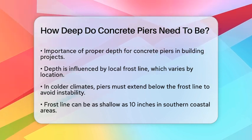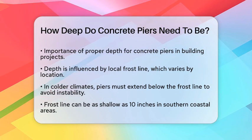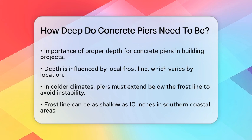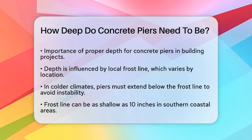The depth of concrete piers is heavily influenced by your location, specifically the local frost line. In colder climates, the soil freezes during winter, which can cause the soil to expand and contract. To prevent this from destabilizing your structure, the piers must extend below the frost line.